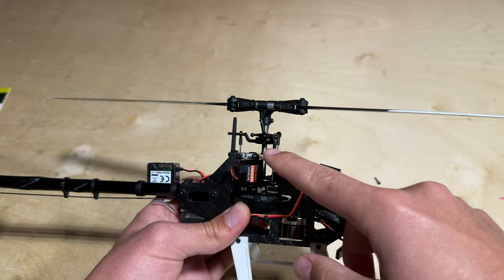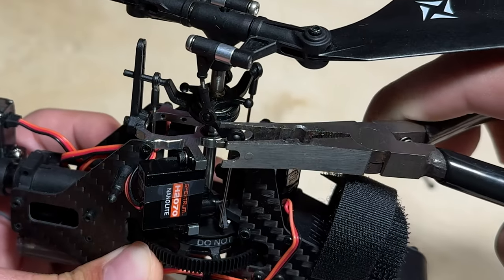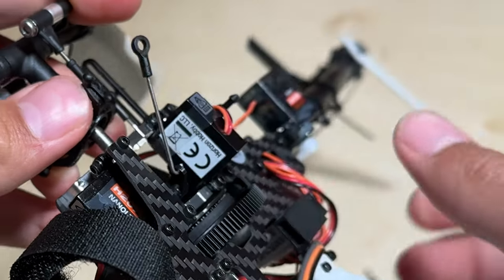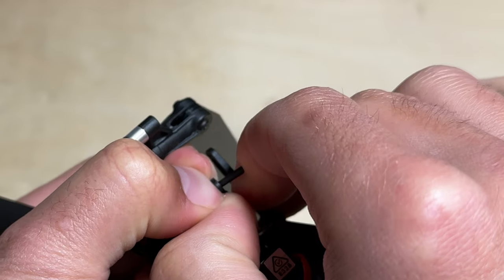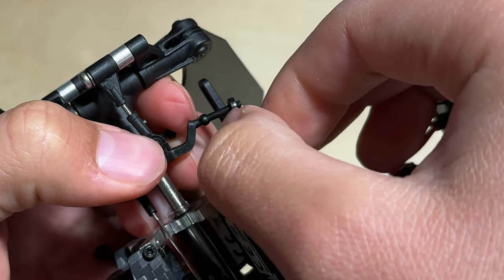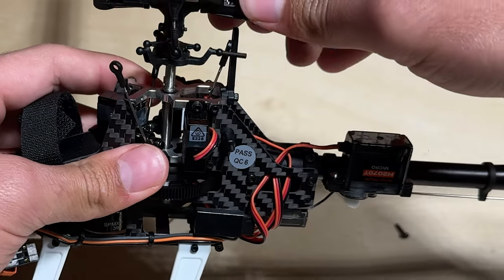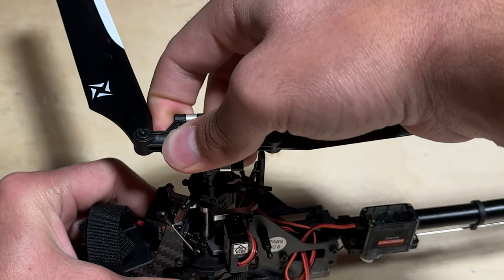Up next we can go ahead and pop off all these ball links with the ball link pliers. If you don't have access to ball link pliers it's also possible to pop out the ball links with your hand. With all the ball links popped off the swash plate, you can go ahead and slide out the main shaft with the main head assembly.